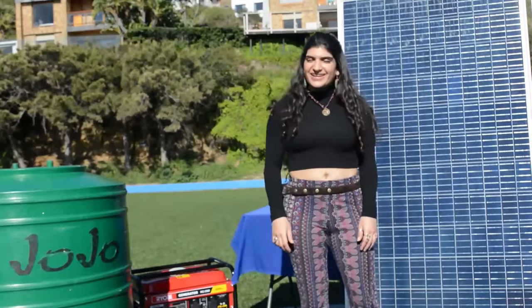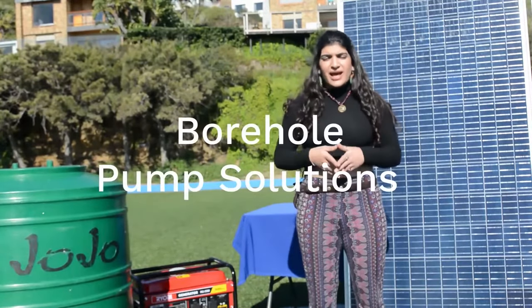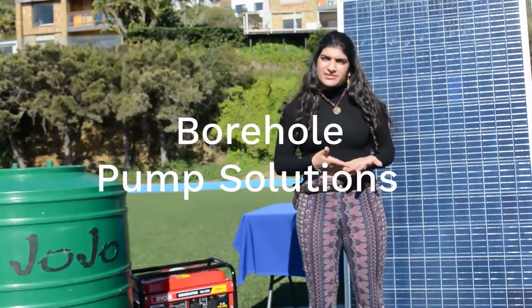Hey you, welcome back. So today we'll be talking about borehole pump solutions and how you can power them using your solar panels at home.